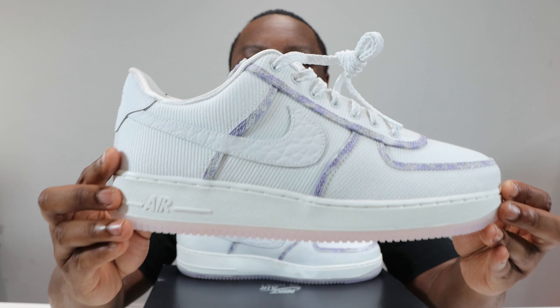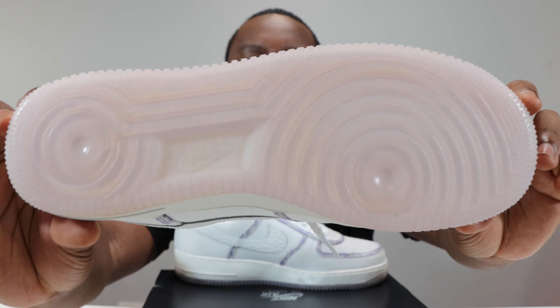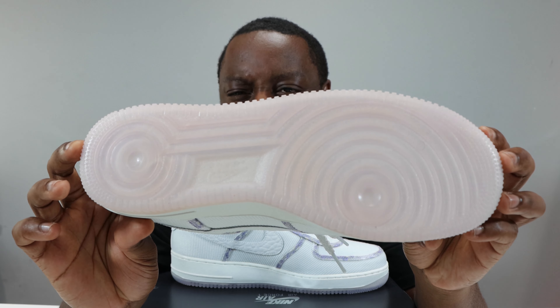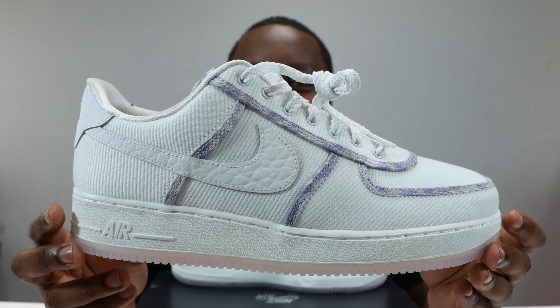Let's start from the soles up. We have a very very light icy lavender outsole — very very nice. We have a Summit White midsole, midsole stitch, and Nike Air.